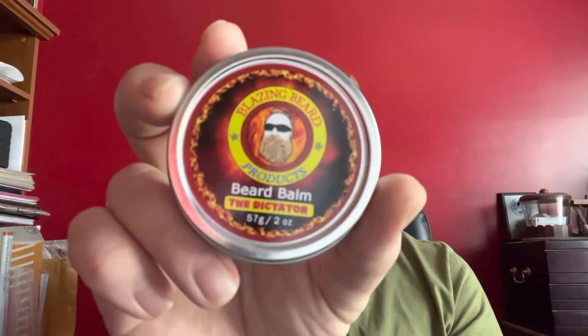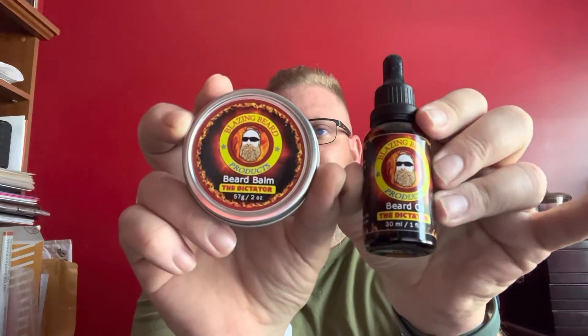If you go to the Blazing Beard Products website — I'll drop a link down below in the description — it's already discounted on some products. More specifically, you can get a combo: normally $15 for a one-ounce oil and $15 for a two-ounce balm, but if you get the combo it's $25. You can also use that NITRO10 discount code from Kentucky Beardsman to save another 10% off. This code is only good until June 25th.